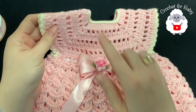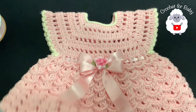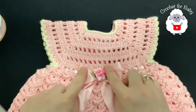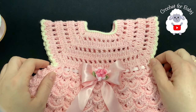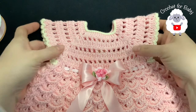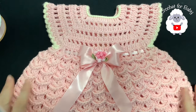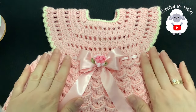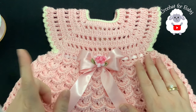Let me give you the finished measurements. From the top of the shoulder to the end of the last row it's measuring about 29.5 centimeters, which is about 11.5 inches. Here around the waist it's measuring about 43 centimeters, which is about 17 inches. Based on these measurements this little dress is for baby girls between zero and three months old.